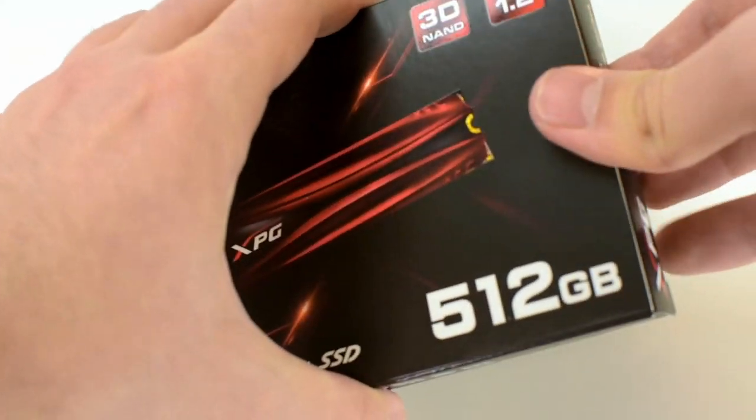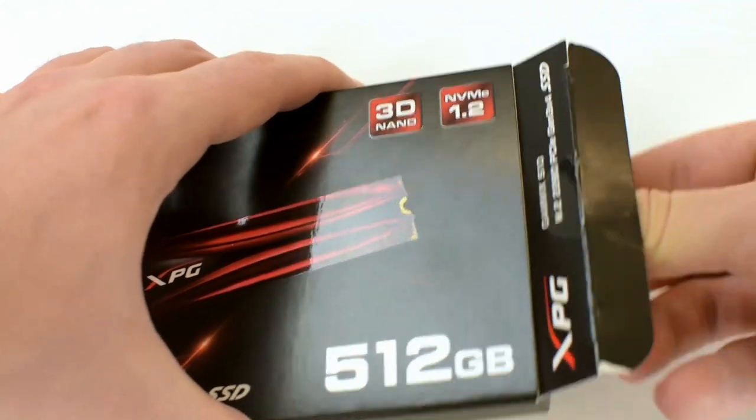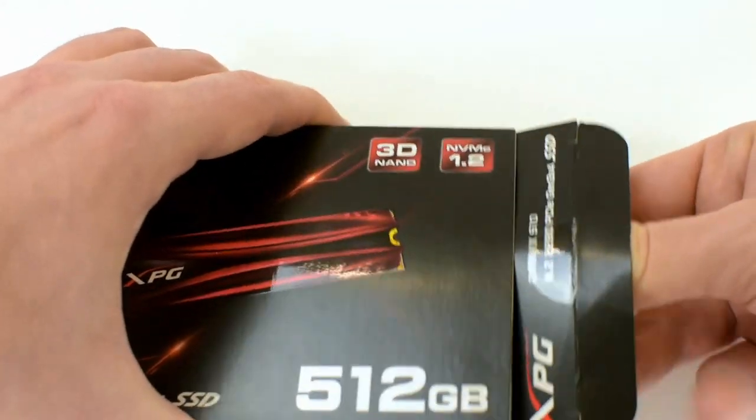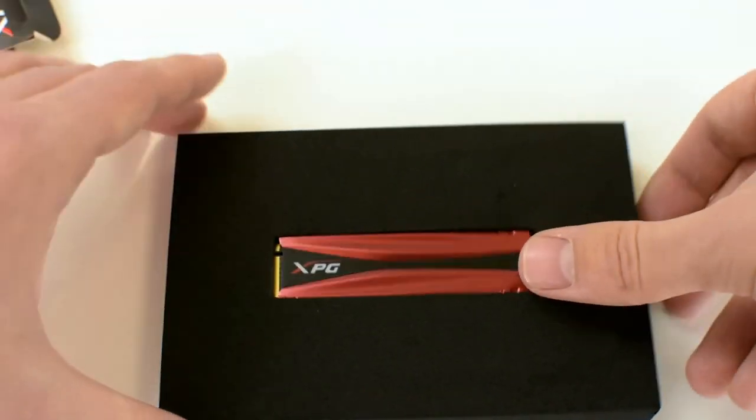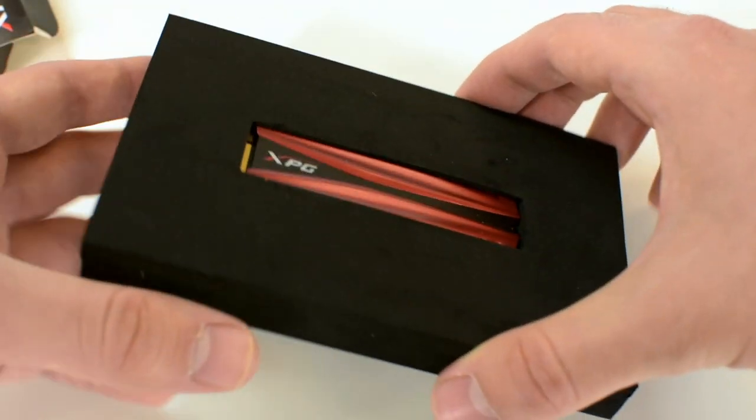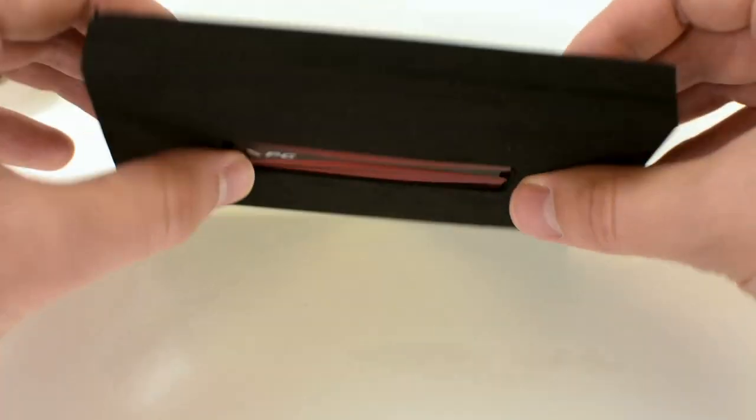And when you start doing this, you will notice that it comes in a block of black foam, which safely protects it. And on the back of this block of black foam, there is a small hole which will allow you to pop the device out.